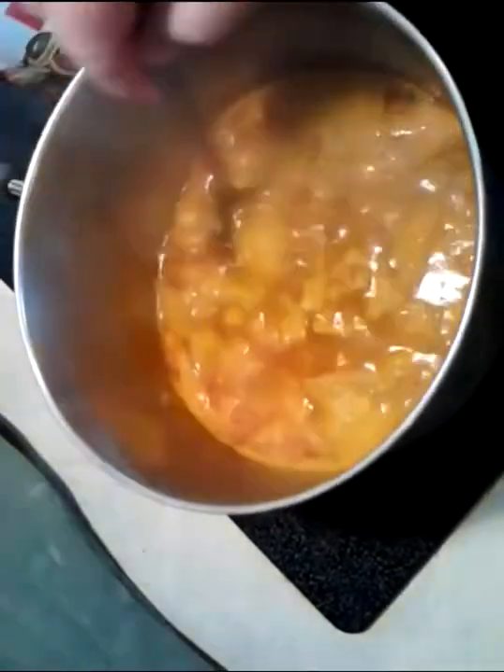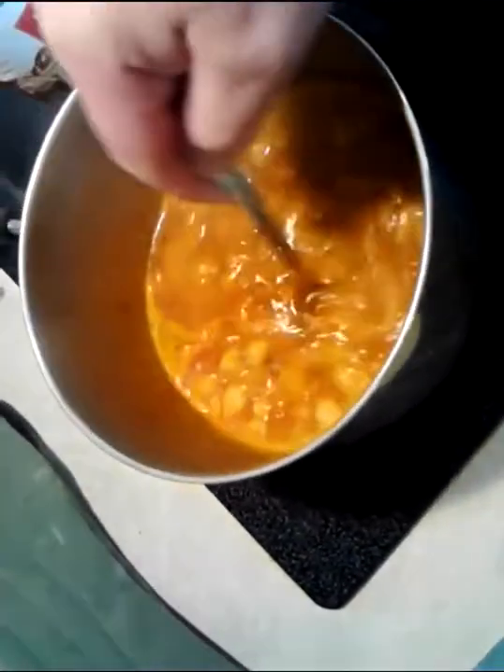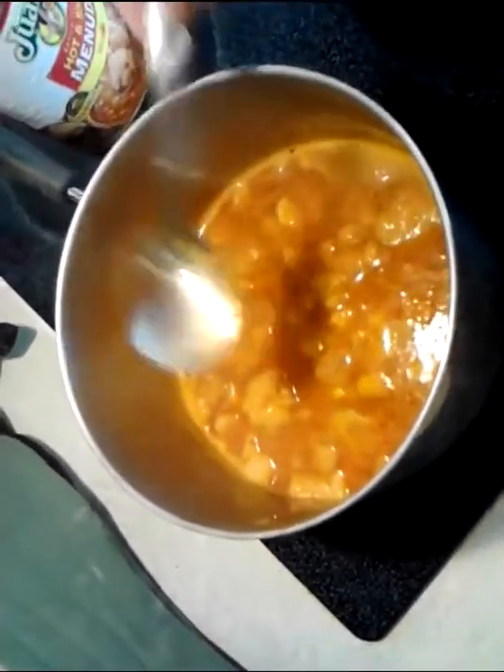Meanwhile, stir your menudo and make sure it's not sticking to the bottom — last thing you want to do is burn it. 10 minutes isn't going to do that, but you at least want to soften up that hominy just a little bit so it's ready to eat.